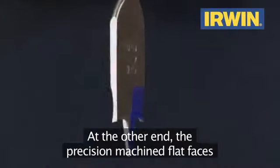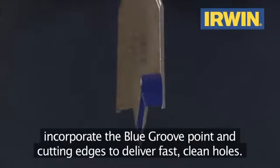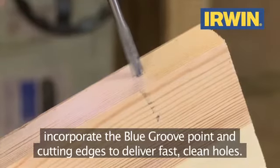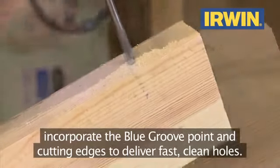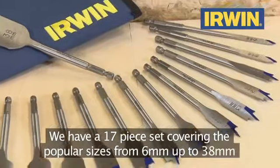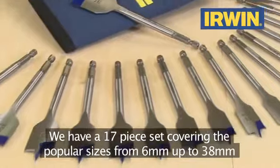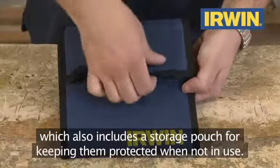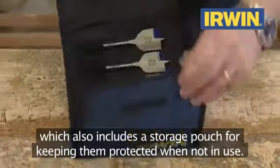At the other end, the precision machined flat faces incorporate the blue groove point and cutting edges to deliver fast, clean holes. We have a 17-piece set covering the popular sizes from 6mm up to 38mm, which also includes a storage pouch for keeping them protected when not in use.